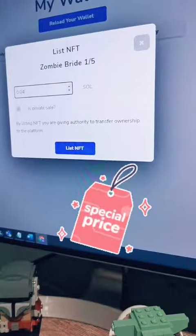I'll be doing a special price for these — the first lot of NFTs that I'm tutorialing here. They are 0.04 SOL, which is about $10 US. Click on list NFT.